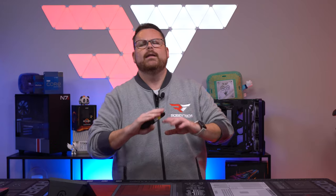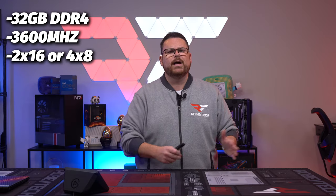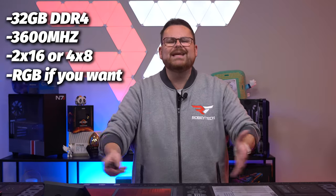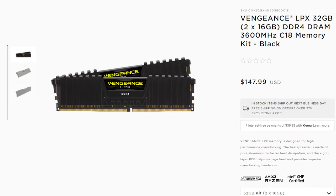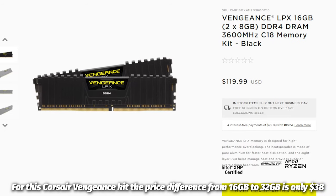32GB of 3600MHz RAM — 2x16 or 4x8, RGB or not, your call. It's kind of just that simple. If you want to save some money, you could go 16GB, but stick with 3600MHz for both Intel and AMD and you're pretty much fine. Whatever you do, make sure you get at least two sticks of RAM to make sure you're getting the benefits of dual channel. Unlike speed, this can actually make a big difference.